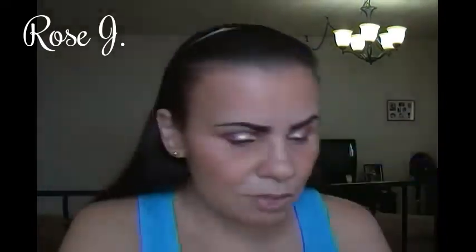I'm going to take the Physicians Formula Aqua Powder bronzer and a very fluffy crease brush and apply that right in my crease. And that dark brown right there, I'm going to apply it in my crease with a little detail brush.